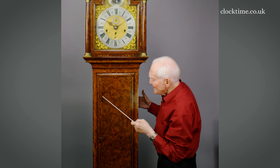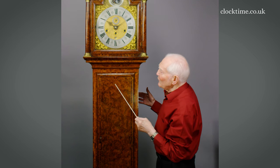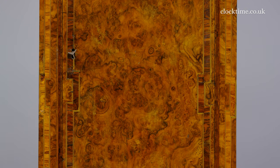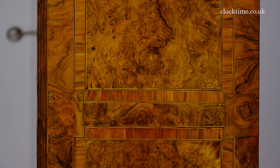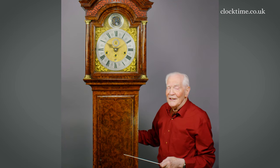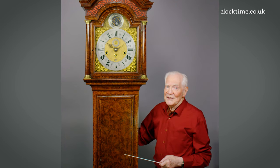It's an absolutely beautiful case. There's nothing to equal it ever made in London. The burr walnut is wonderful mirror image and the whole thing is repeated on the side, the same wonderful banding, the same walnut side. It really is a most beautiful case.